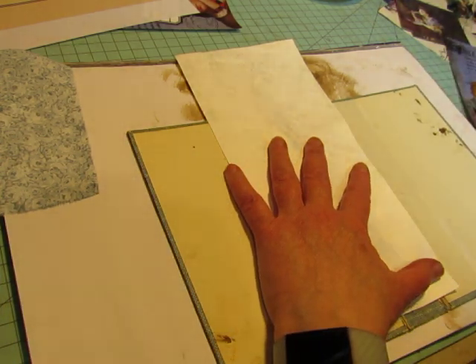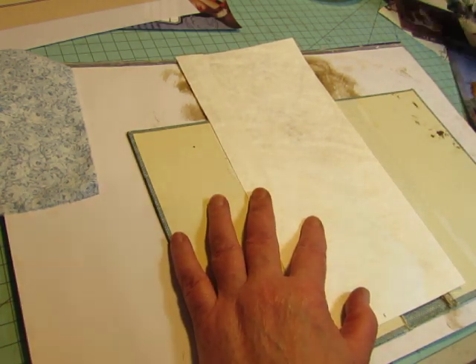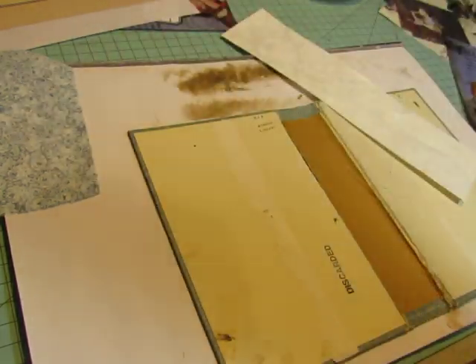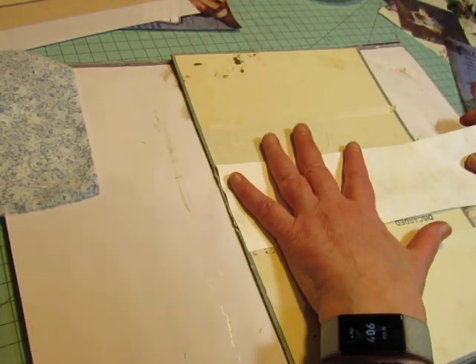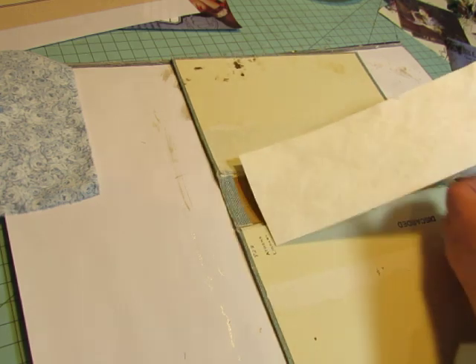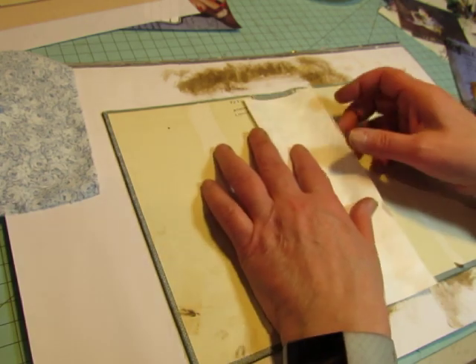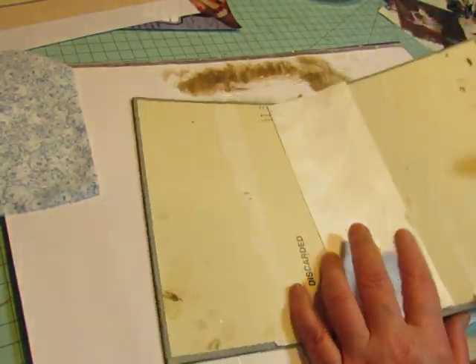I'm just going to take some Tyvek — T-Y-V-E-K. I often get questions about the Tyvek. It is a plasticized paper — I don't know what it's actually made out of — but you can't tear it, though you can easily cut it. So because it doesn't tear, it's a great reinforcement for spines. You can get them in sheet form — eight and a half by eleven sheets — if you search for Tyvek sheets on Amazon. I ended up getting a bunch of packages of envelopes at Walmart because they had some for a very short time and then clearanced them out. I just cut these envelopes apart.